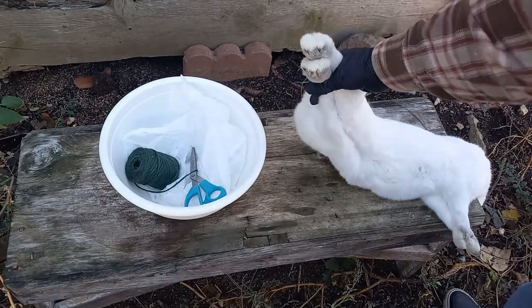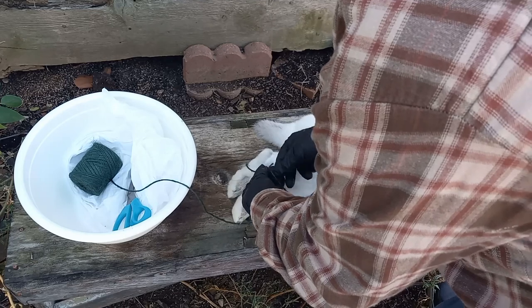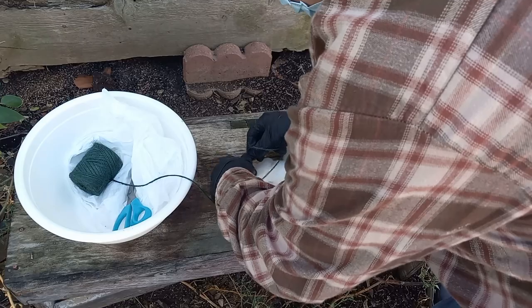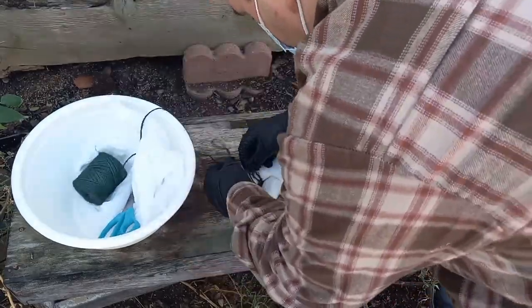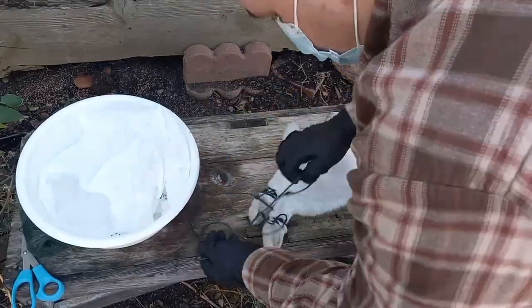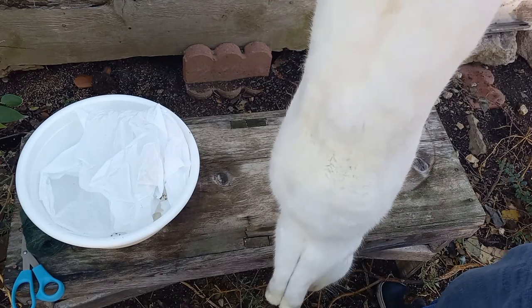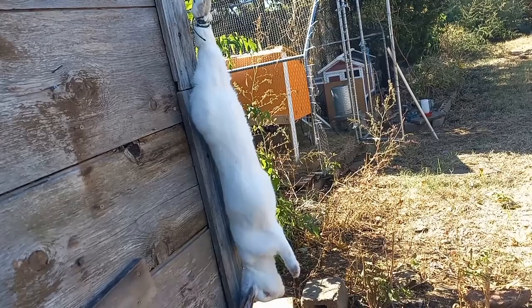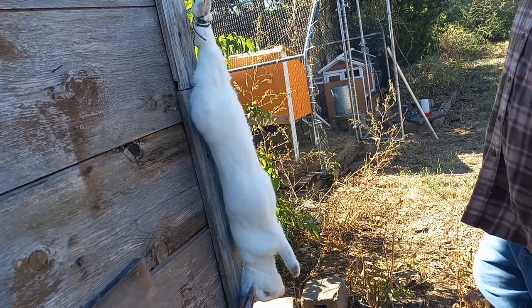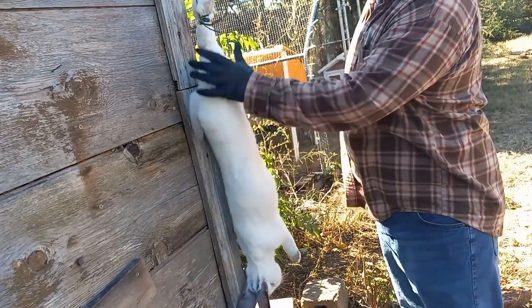Now that fluffy has been dispatched, we're going to tie yarn real tight around both feet to make it easy to hang fluffy. Don't be stingy with your yarn. Now your rabbit is ready to be hung on the hook — or if you have a device especially made for hanging, you don't need to mess with the yarn. We've got fluffy hung up nice and tight and secure.